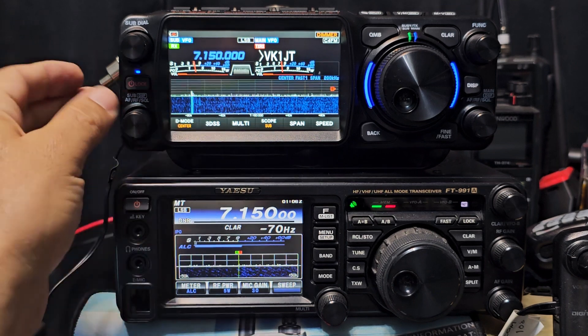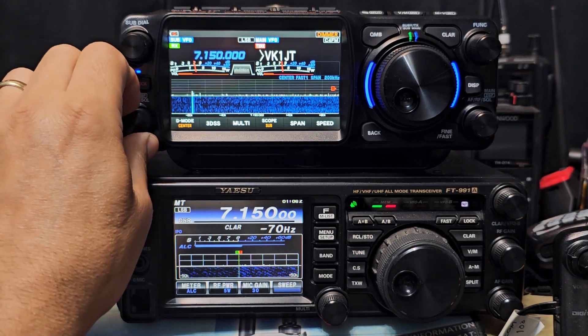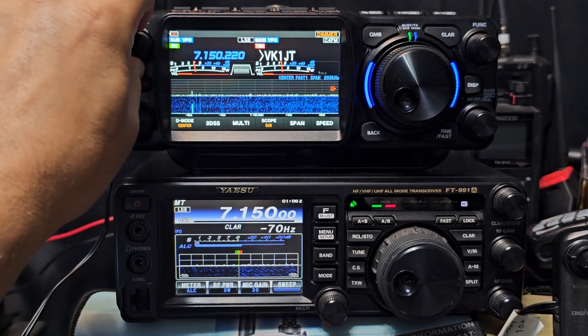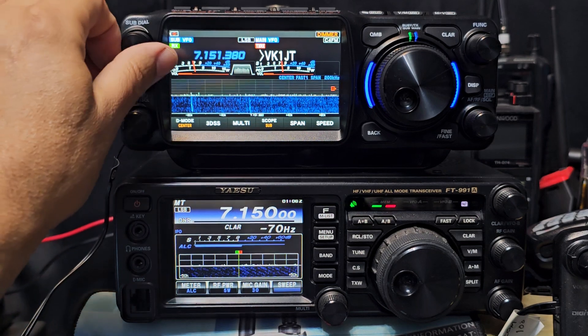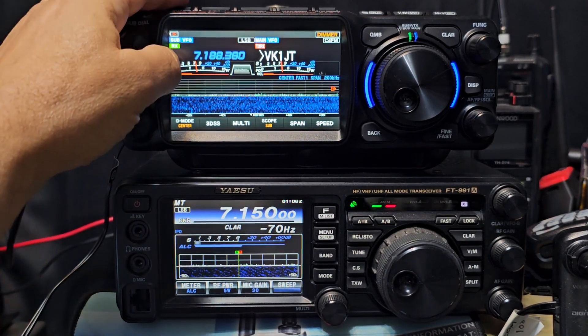Independent volume and RF gain as well, or the usual HF bands and frequencies in different modes.